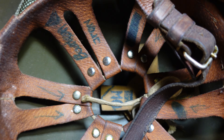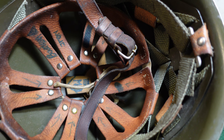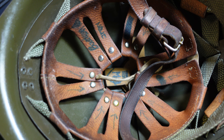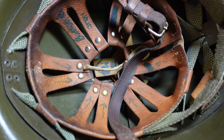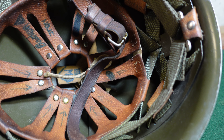Most of these helmets were made by a factory called HS, which was Huta Silesia — and I'm sure I'm completely butchering that pronunciation. They'll be marked with an HS or other maker's mark and a date inside. This one, unfortunately, does not have that, or at least I couldn't find it.